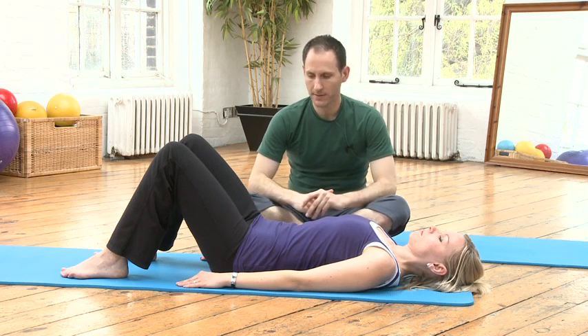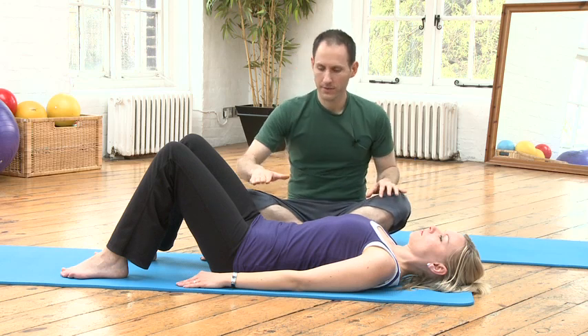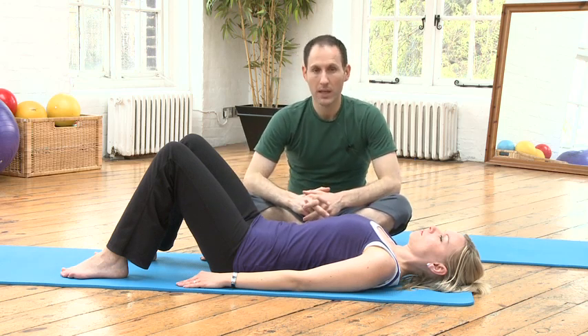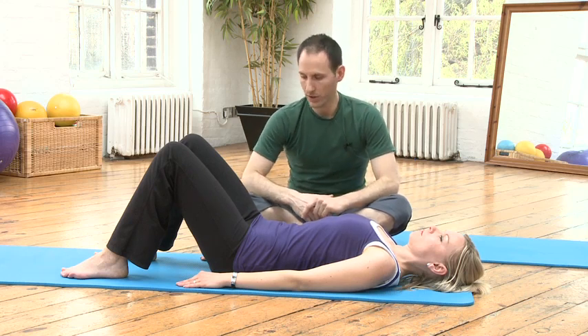We're going to look at the pelvic clock now. The pelvic clock is a pre-Pilates exercise, not a Pilates proper exercise. It's an exercise to create awareness in the pelvic area — awareness and control — and it's great to wake up your pelvic floor muscles as well.